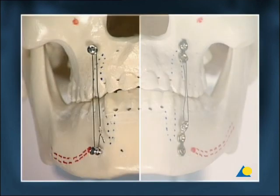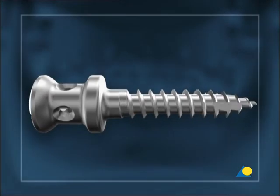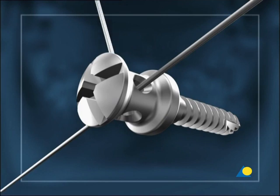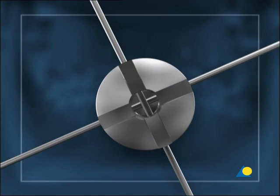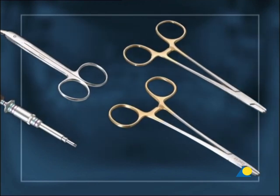The use of IMF screws and so-called hanger plates will be shown. IMF screws are made of stainless steel; they are self-drilling and self-tapping. The screw head is elongated and contains two holes in a cruciform configuration for wire placement. A 2.4 screwdriver with holding sleeve, wire cutters, and wire twisters are also needed.